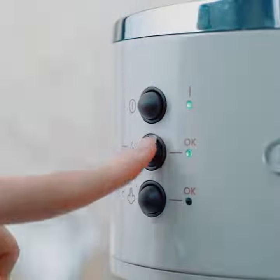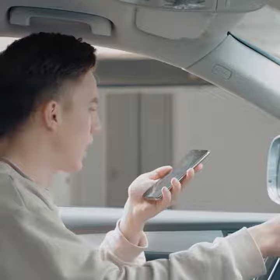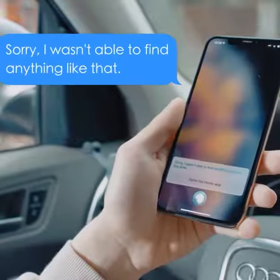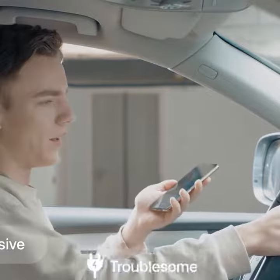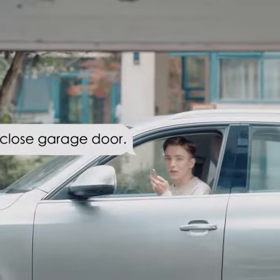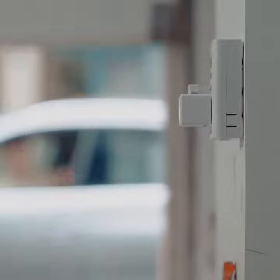We live with thousands of buttons and switches. From time to time we wish they were smart, but replacing them with brand new smart products could be expensive, troublesome, or even impossible. Let FingerBot Plus help. It will make all your appliances smart at an affordable price.